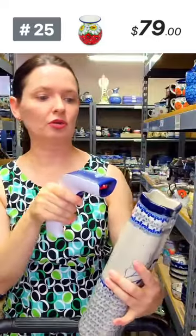Here is one lovely tall vase — I cannot scan it right now.